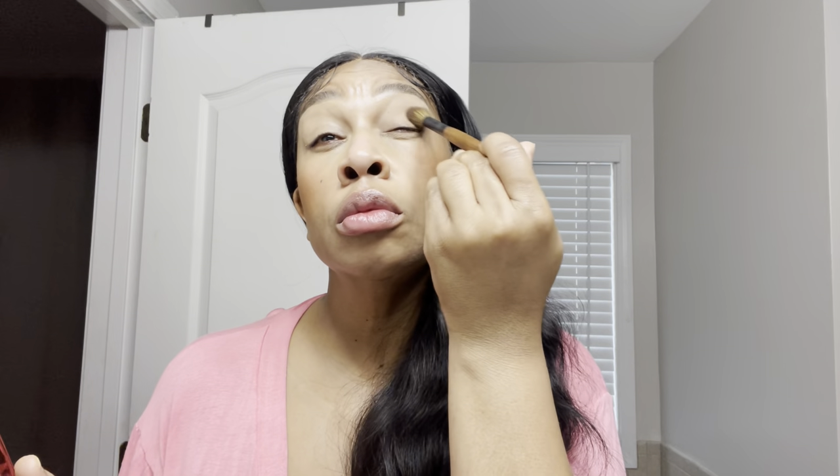Today I went for the bottom bronzer shade but I've used the first, second, and last one. I think one of them is real warm, one is more neutral, and the top one might be a little lighter. Get it because it's worth every penny — and I don't even think it's that expensive. That's what I like about One Size: his products are not that expensive.